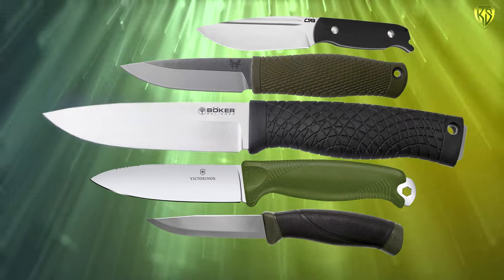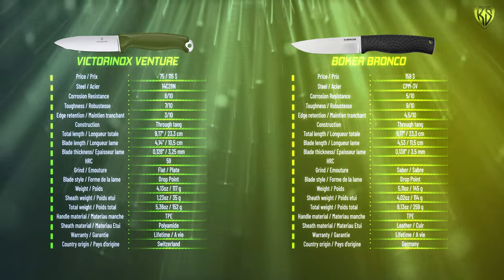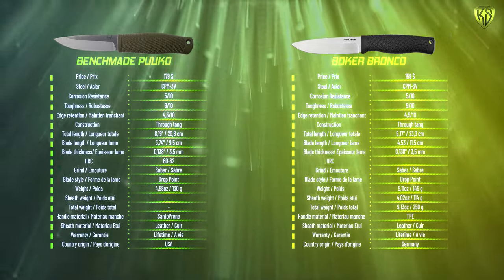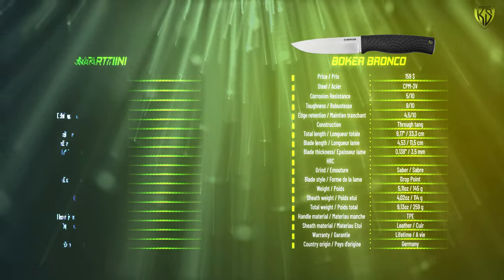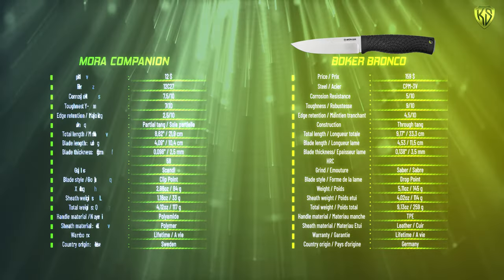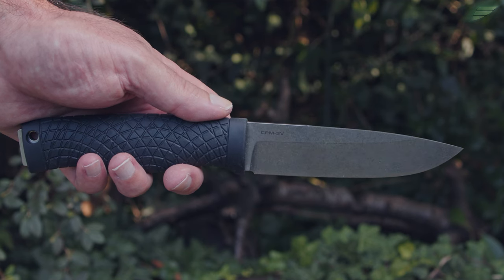Let's compare different small outdoor knives with comparative tables. Here are the technical specifications of the Victorinox Venture and the Boker Bronco. Both knives are the same length, but the Bronco's blade is 0.39 inches longer and slightly thicker. The difference lies in the steel and the grinds. The Bronco's blade is 0.79 inches longer than the Benchmade Pucco's, but apart from that the knives are quite similar. We could also compare the Bronco with the CJRB Hyperlite — smaller, lighter, full-tang, with an AR-RPM9 powdered steel blade — or the Martini Suomi with its X46CR13 steel blade and curly birch handle. And finally, here are the features of the Mora Companion, the least expensive but nonetheless effective and resistant.